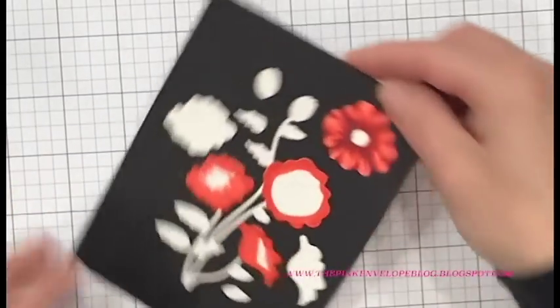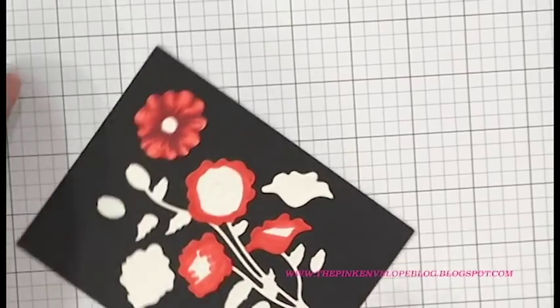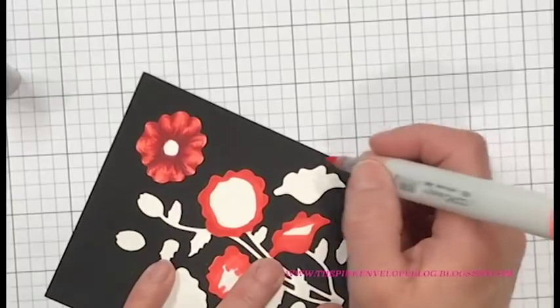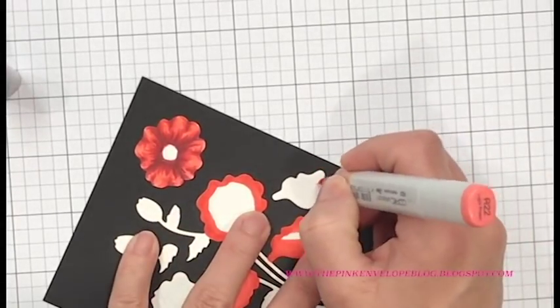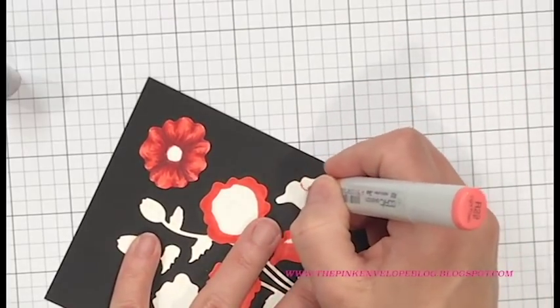I have these temporarily adhered to some black cardstock. Number one, I wanted you to be able to really see these as I colored them, and number two it keeps them in place. I used a Tombow Mono multi-glue and I let it dry on the back — that makes it temporary — so I can peel these off when I'm done.